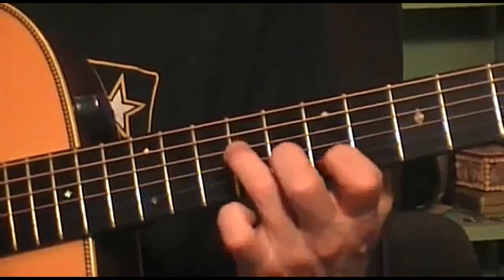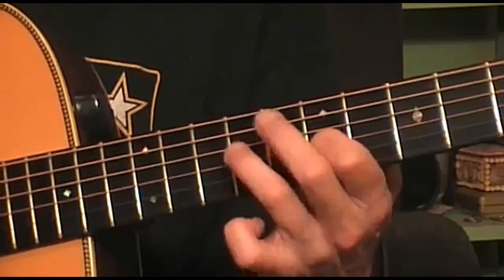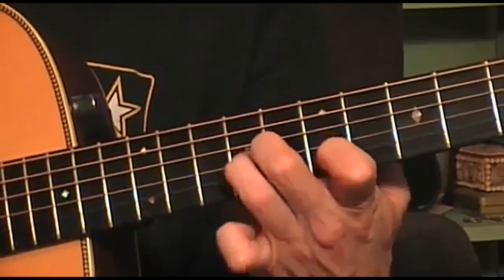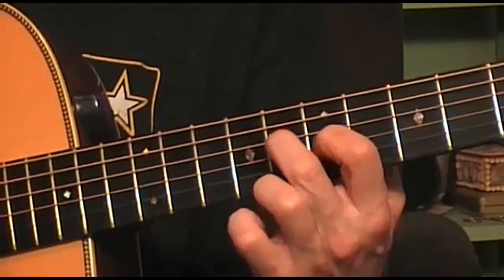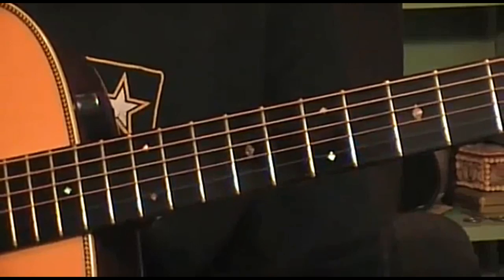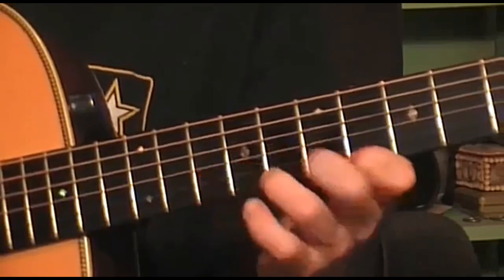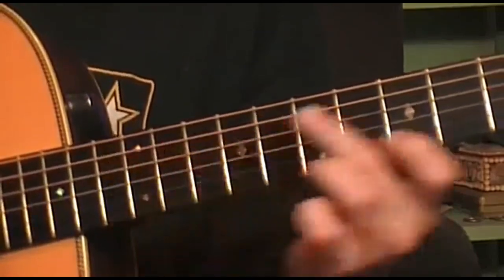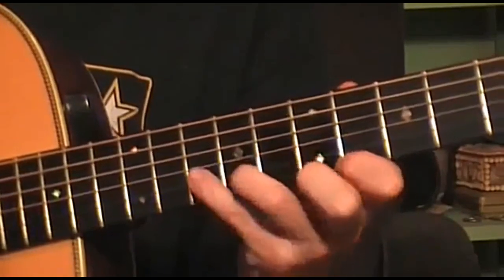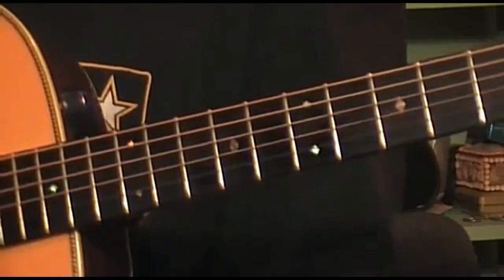Then the third string on the ninth, walking back to the seventh. That last part was the fourth string. When you walk back on the third, then the fourth string on the eighth, ninth, and then the third string open. There you go. That's one.